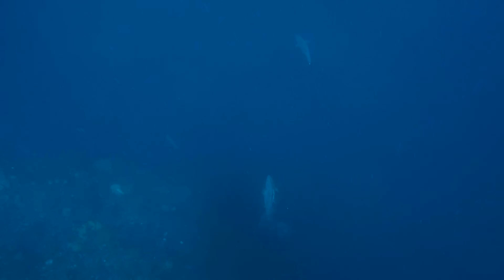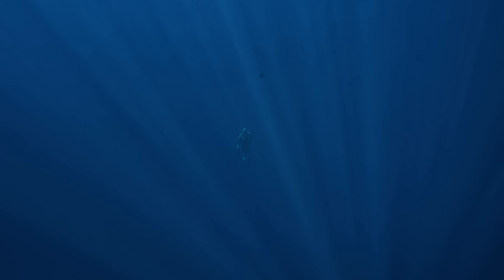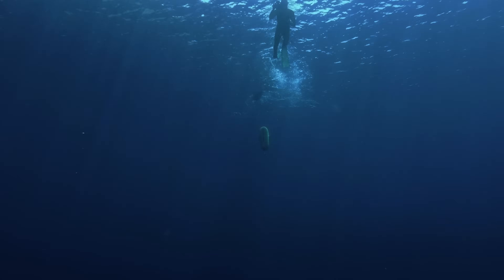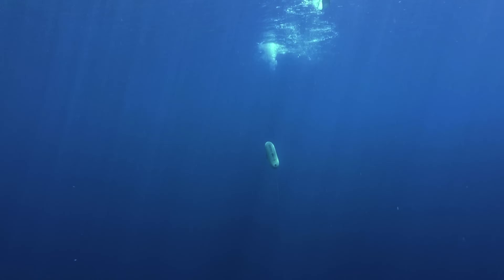See all that blood coming out of the fish? That means that my shot placement is good. I've hit some vital organs and the fish is badly wounded. But it's not over yet. As I swim back up to the surface, the fish pulls my floats down so fast that it looks as if they're filled with lead, rather than two atmospheres of pressurized air.